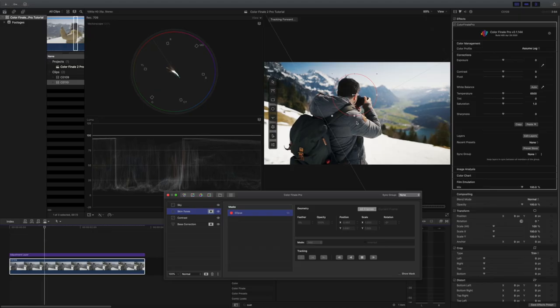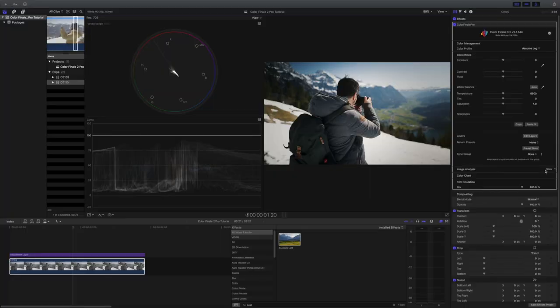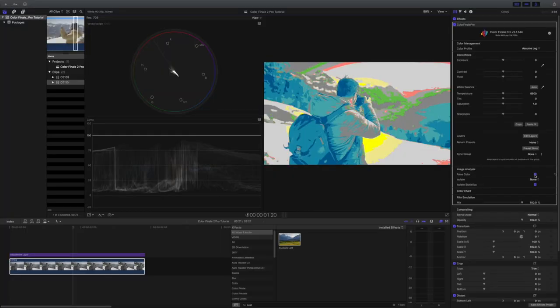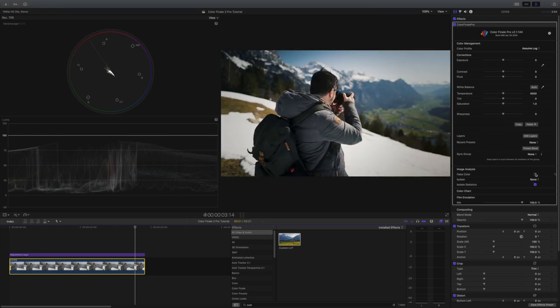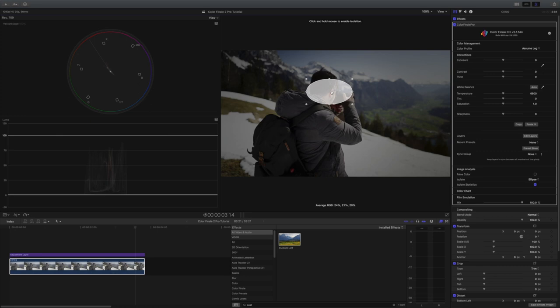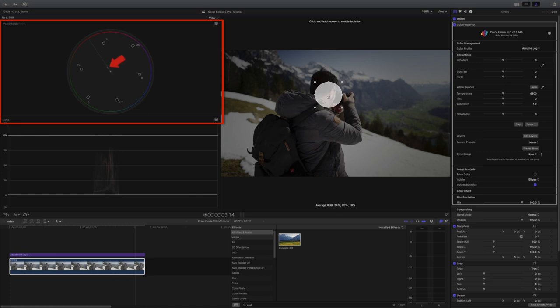And here comes the great part — you can track the mask so that it stays where you want it to be. Going back to the interface, what I really like is the image analysis tool that comes with a built-in false color. This way you can analyze the overall exposure of the image, but also see how well the skin tones are exposed. Another great way to check exposure of skin tones is using the isolate tool with the Luma waveform. I also use it to correct skin tones by isolating them and analyzing the vectorscope, making sure it's generally on the skin tone line — so I don't have to create a mask and can do this straight in Color Finale.